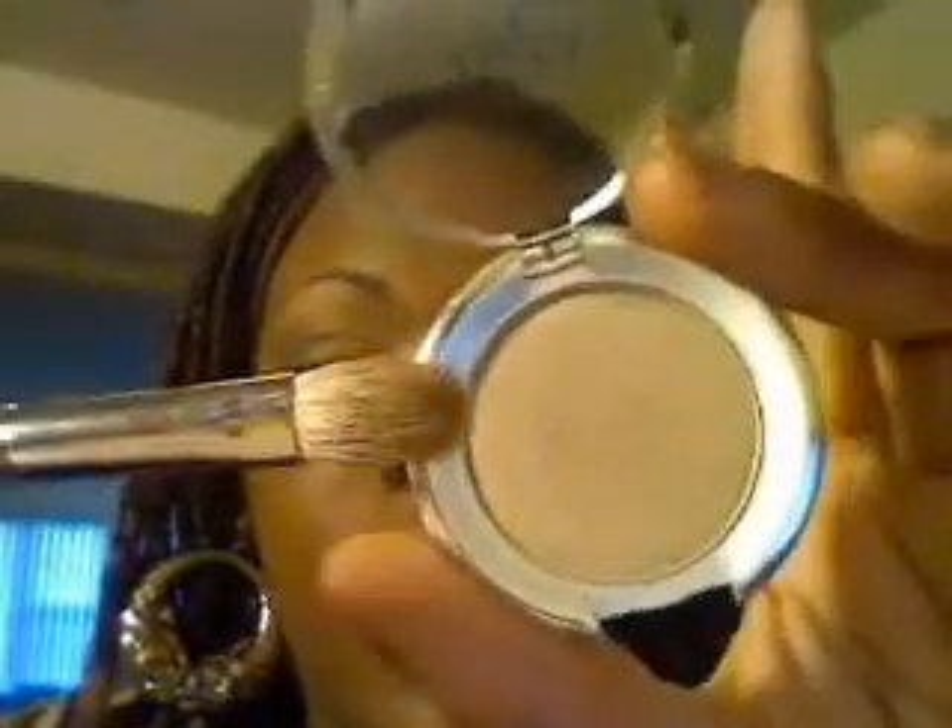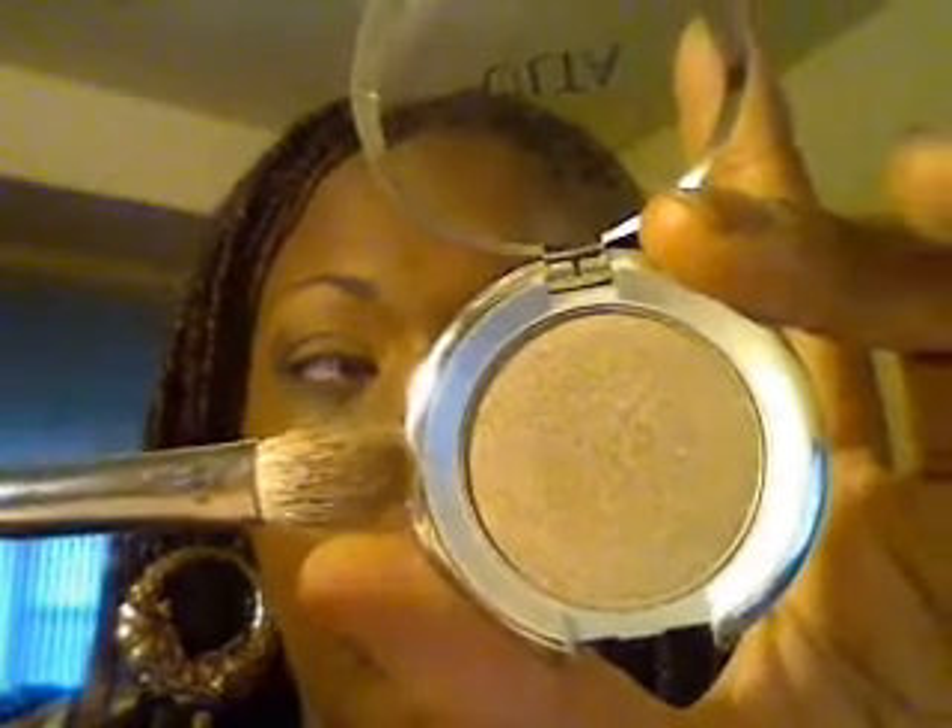Same eyeshadow brush, and just back into — not embark, I'm sorry — into mulch, and blend that middle section. Then 217 into truffle from Ulta.